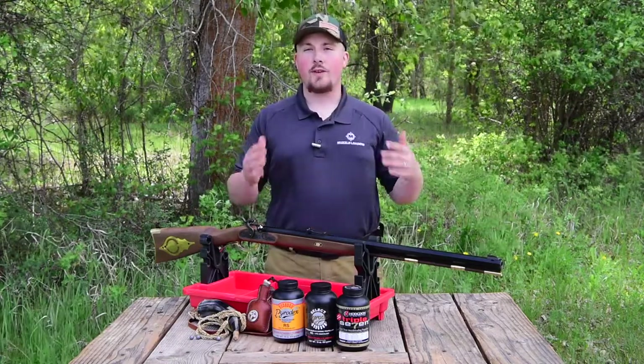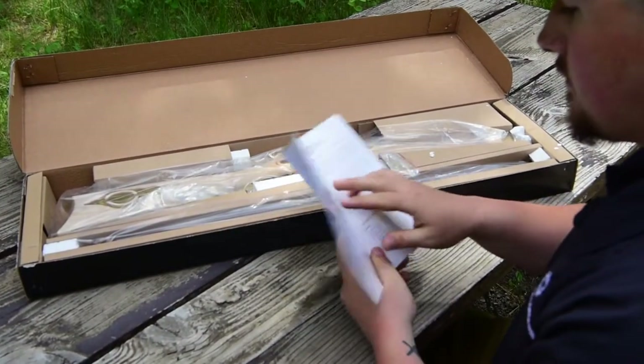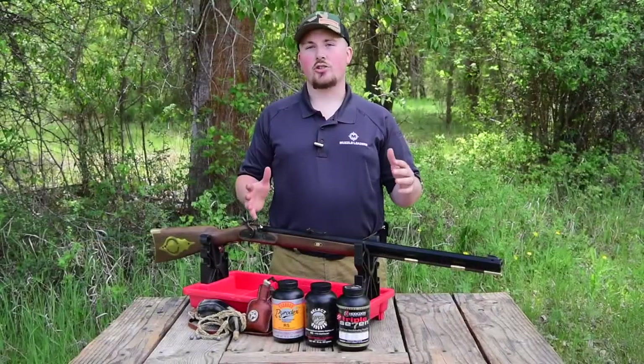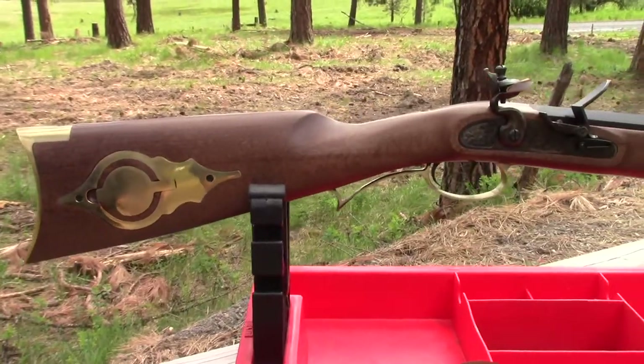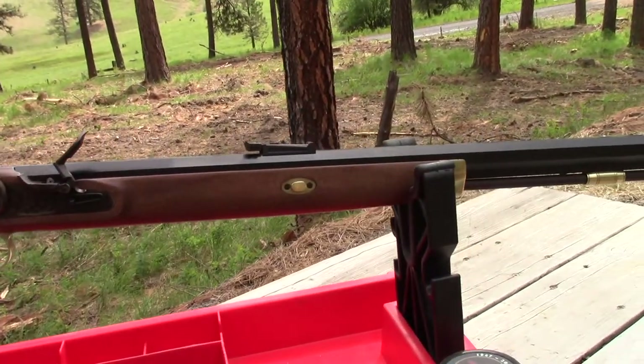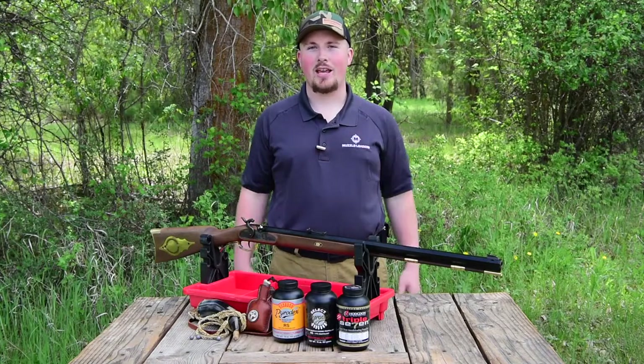If you purchased one of our Investarm kits, I would recommend opening it up and confirming that all of the components are there using the included parts list inside the box. Detailed instructions on how to assemble your kit are included in the box with your muzzleloader. However, if you need a digital copy, there's one linked below in the description, or you can scroll to the bottom of our website and there's a product manuals page.